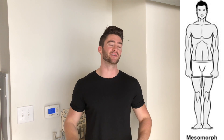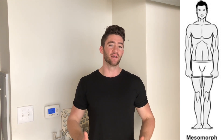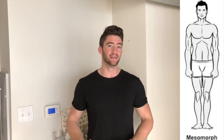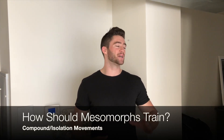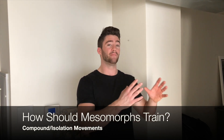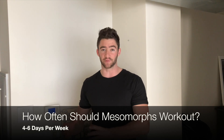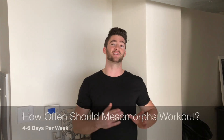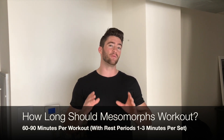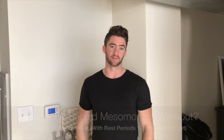The next body type is the mesomorph — the naturally muscular person with wide shoulders, a skinny waist, who puts on muscle easily, loses fat easily, and stays naturally lean. This is the body type everyone strives for. Mesomorphs should do a mixture of both compound and isolation movements, primarily compound but also isolation to add symmetry. They should have higher muscle frequency and train four to six days a week at around an hour per workout.